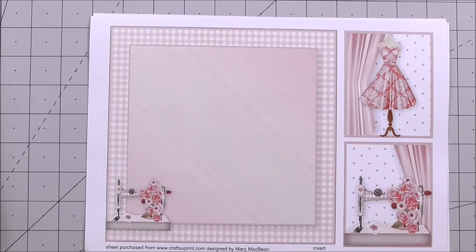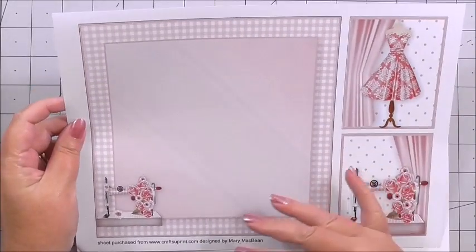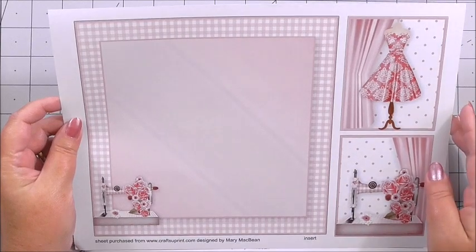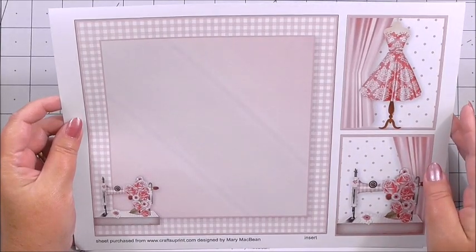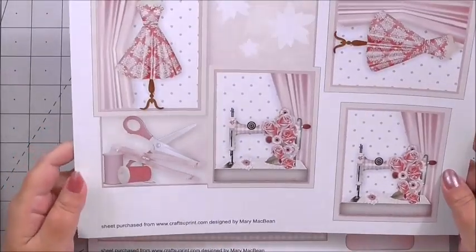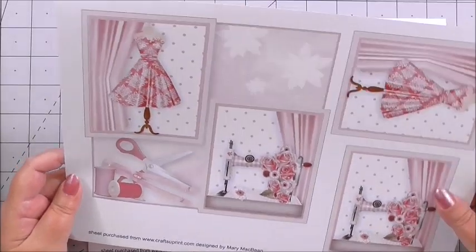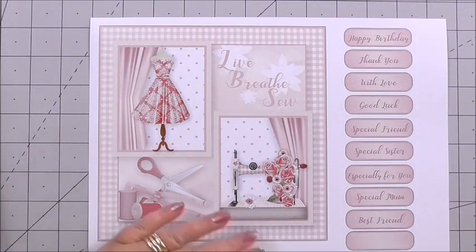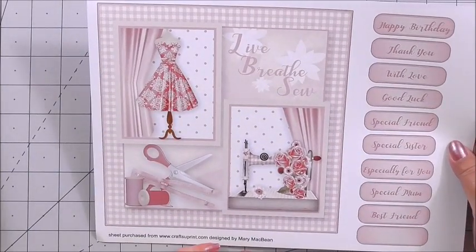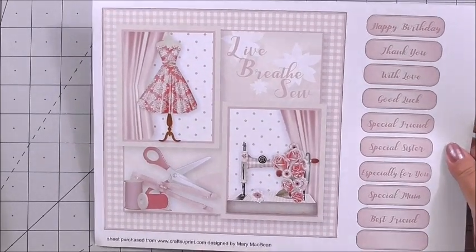You get three sheets in the kit and they're all beautiful. The first sheet is the insert sheet with some extra images that you could use for decoupage or for making tags for the card. The second sheet is the decoupage layer for the front of the card, with extra toppers. The third sheet is the main image for your card base, which will fit on a 7.5 to 8 inch card. You've also got extra sentiments.